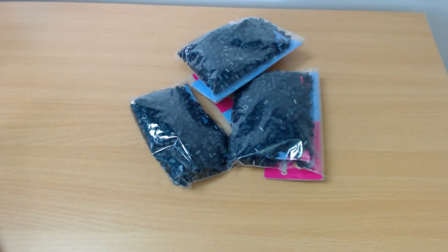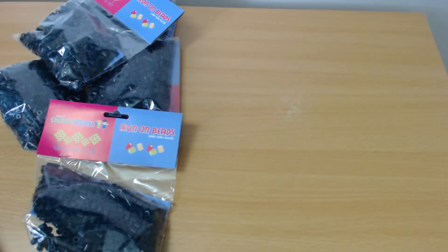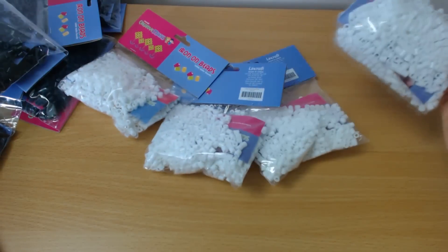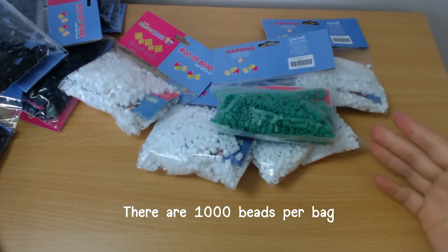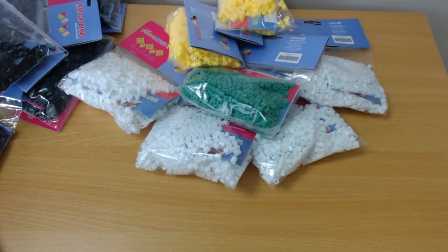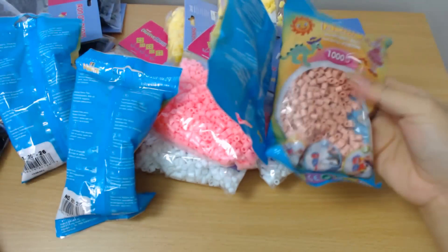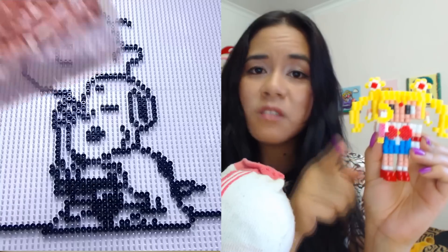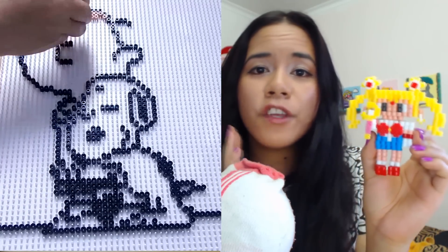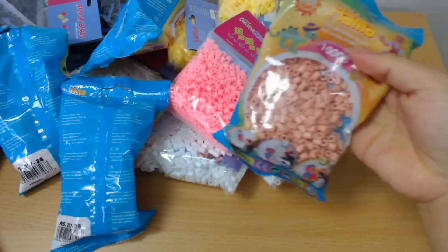So I got six Blacks, four Whites and a Green randomly — just one Green — two Yellows, a Pink, and four Hama in the Flesh. Now this Flesh color is actually the color that I use for most of my 3D creations to make the skin color. They don't actually make the skin color in this brand, so I always use the Hama.